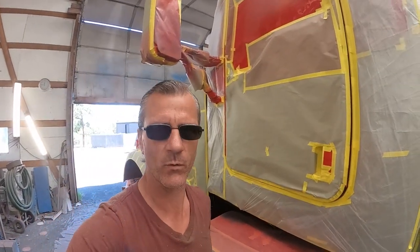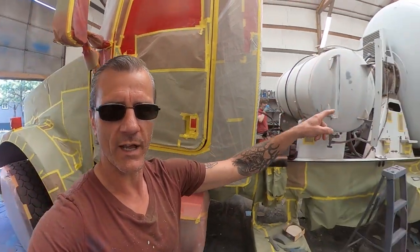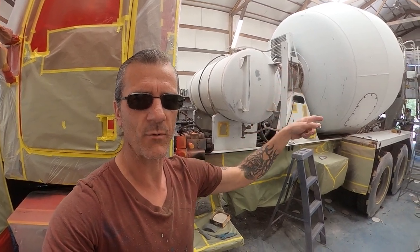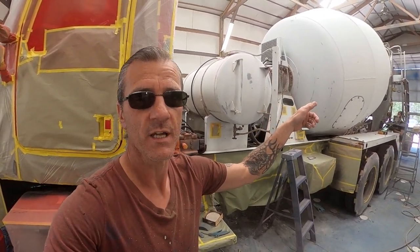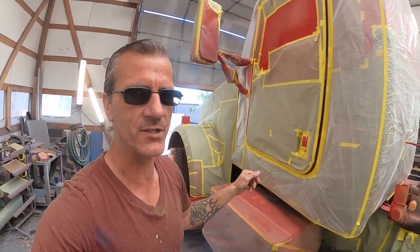When we mask up one of these trucks, we have to mask it up so we can still get in and out of the truck. Because when I go to shoot this, I've got to have the truck running and I've got to have it where I can spin the drum when I need to — and I'll need to many times to prime it and to paint it. So we need to be able to get in the truck. It's a special kind of masking on these kinds of trucks.